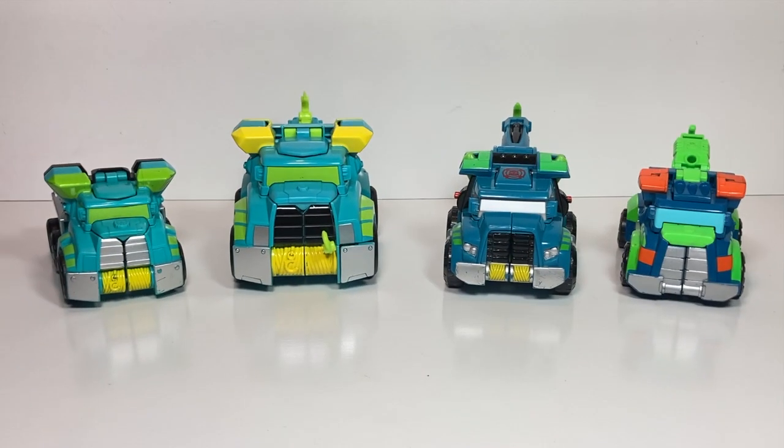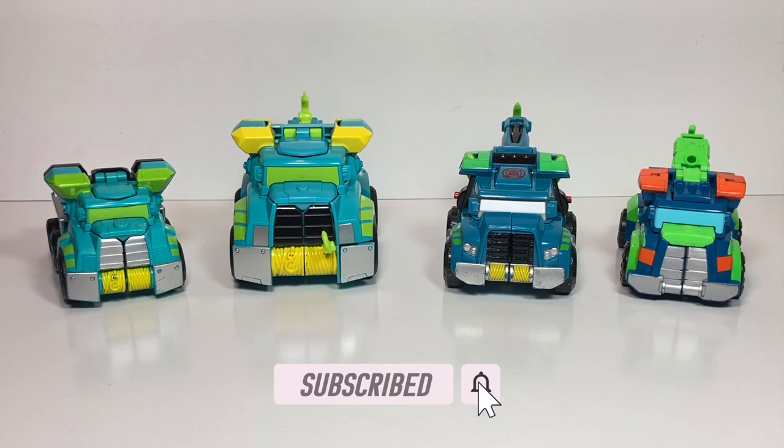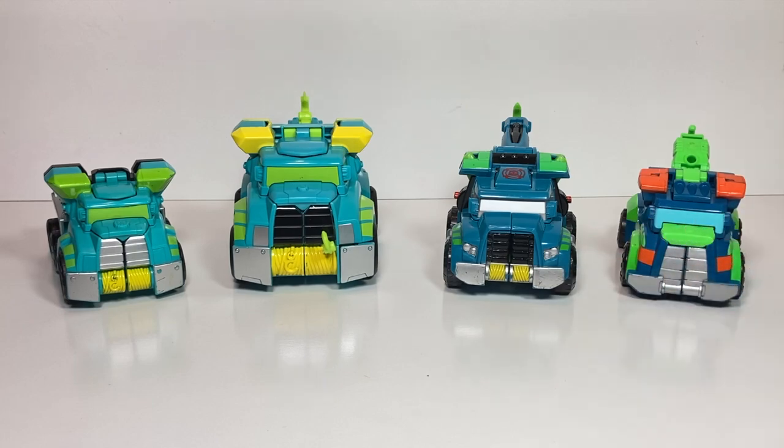Hi everyone, thanks for tuning back in to Transformers Toys for Kids. This week I'm featuring four different Hoist characters. We've got the two ones that are featured in previous videos, and then these two newer ones. So let's jump in and check them out.